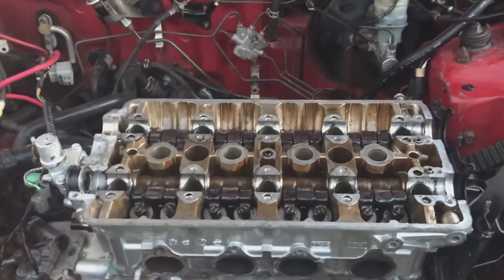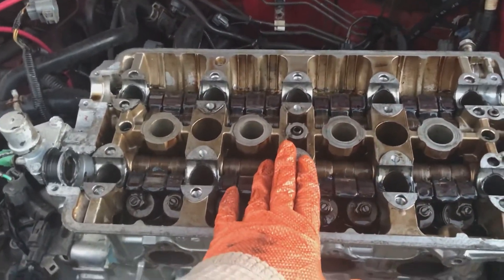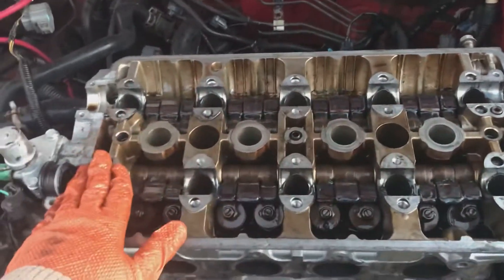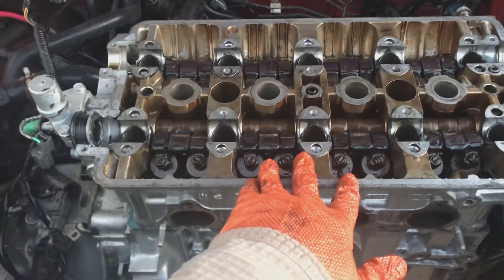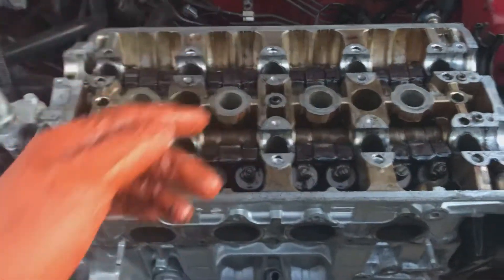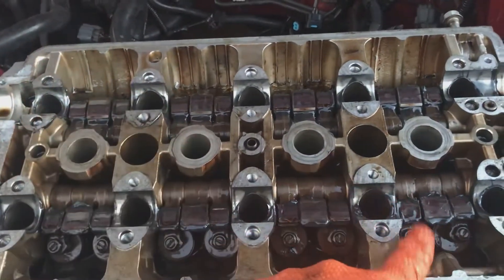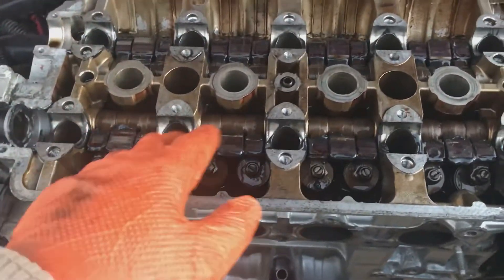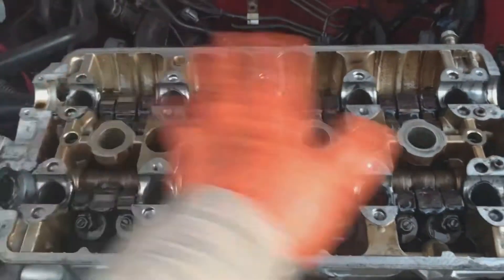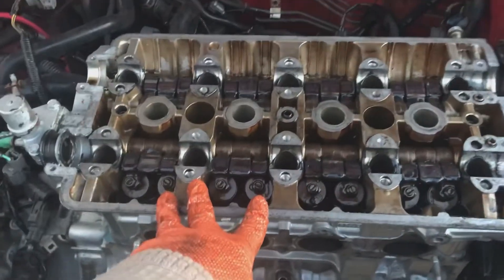We have the cylinder head installed and already torqued down. For removal you start from the outside in; for installation it's reversed — from center, work your way out. The torque sequence varies by vehicle. For Honda specifically, it's just one pass, meaning you torque straight to whatever the factory recommends. Mine is at 61 ft-lbs, so I torque bolts one through ten in sequence. Other vehicles require three passes — torque to 10 first, do your sequence, then torque to 30, then the final spec. For Honda, the head bolt torque spec is simply 61 ft-lbs.